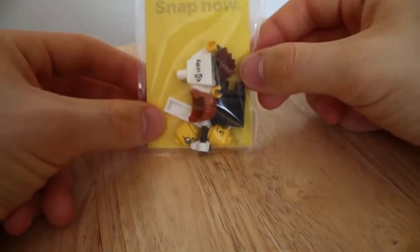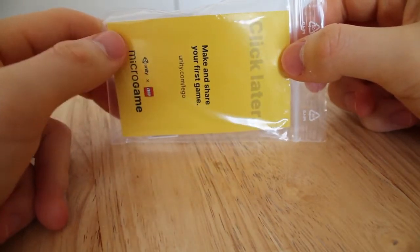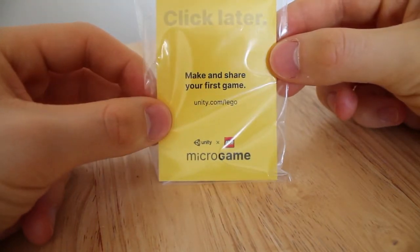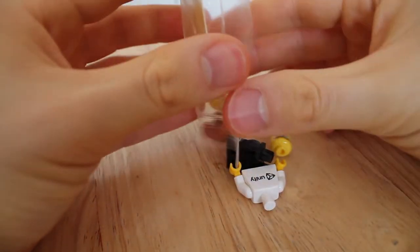And what I wanted to show you guys was this — it's the Unity micro game minifigure. They gave this out to everyone who participated in the LEGO micro game challenge a while back. You guys might remember the game I made for that particular challenge. So we're gonna go and open this. It actually arrived a couple of weeks ago — I was meaning to do this video for a bit of time but I've been busy with other things.